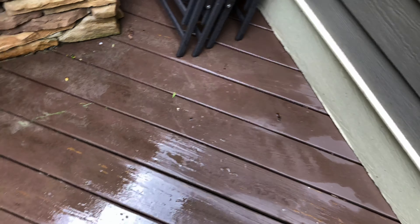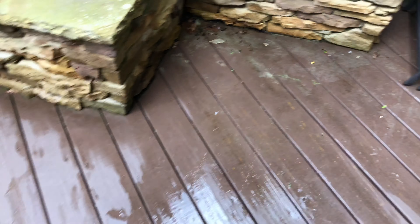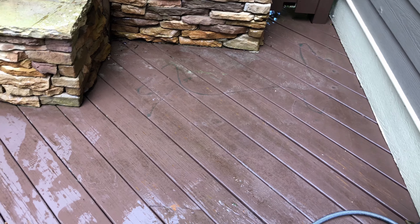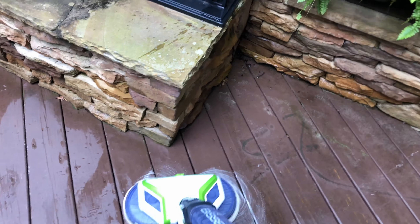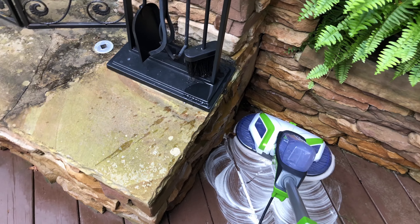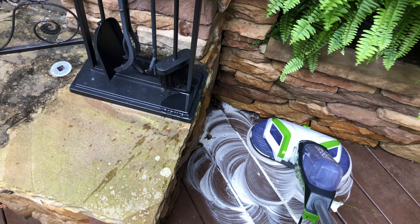I just moved this chair out of the way, so I'm going to quickly hit this. None of this was touched, except for where it's wet right here. So I'm going to spray this down, put a little bit of soap, and then I'll show you the after again. I did do this one-handed, but the spin wave actually makes it super easy. I'm going to try to get it into the crevices here.